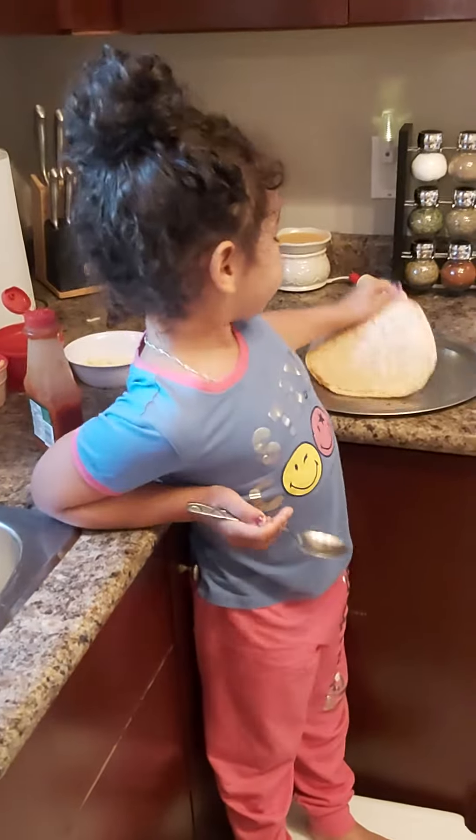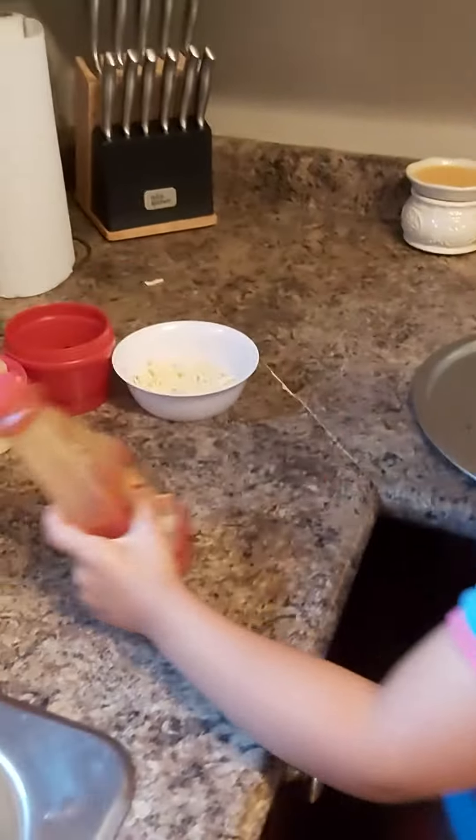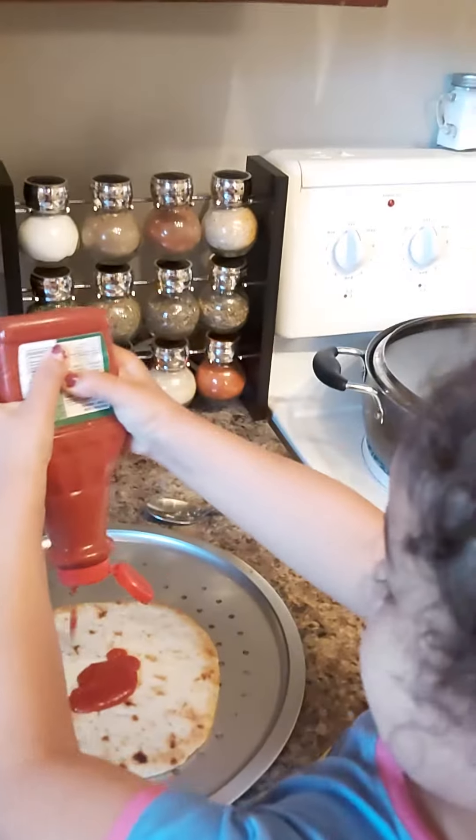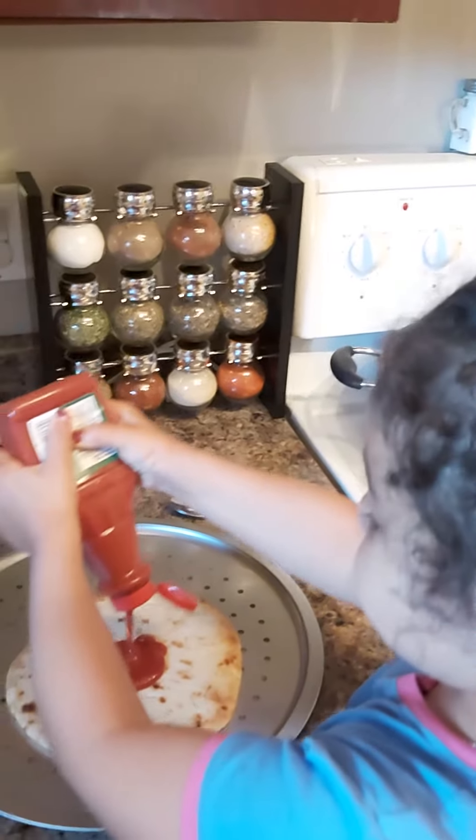Hey YouTube, it's Jay and I'm going to make pizza with naan bread. So first, we put some sauce on it. You can copy after me if you want.